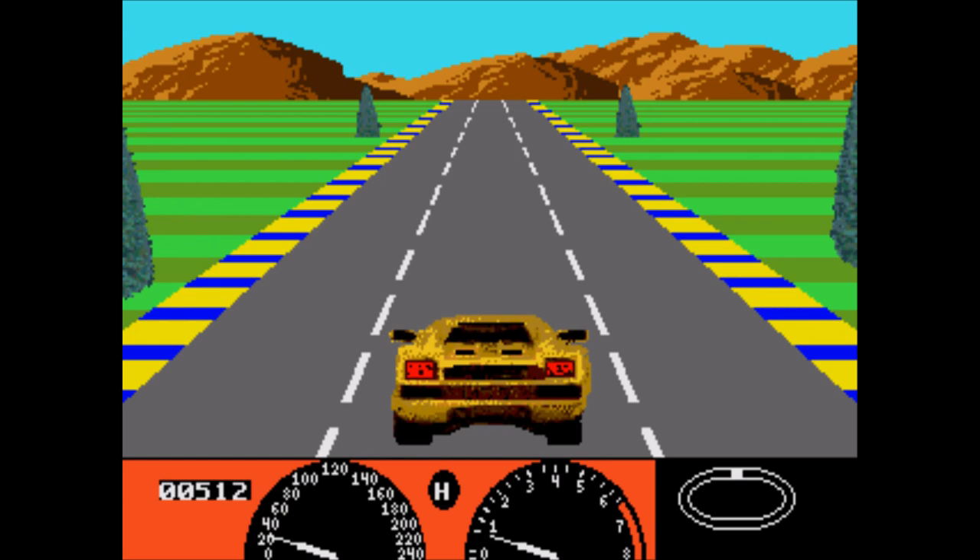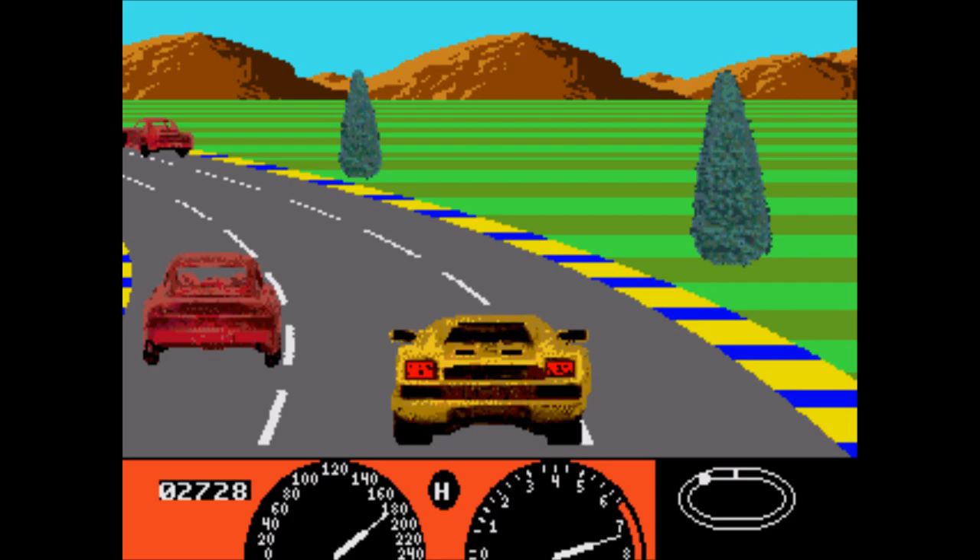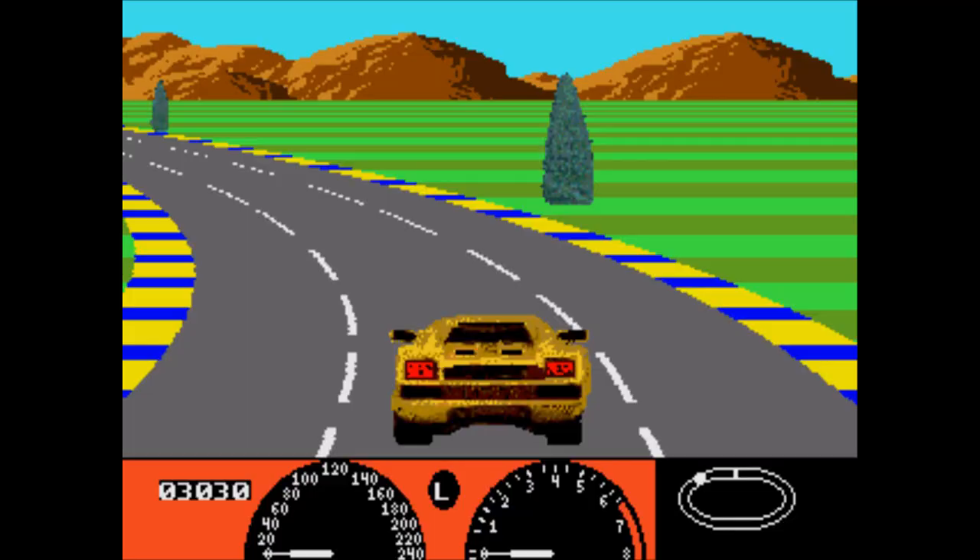Daytona — a very boring pole position clone. Functional, but boring. I already don't like racing games like this, so the fact that this one is already a mediocre version of a rather bare bones game doesn't do it any favors.